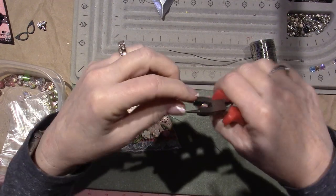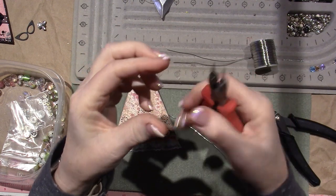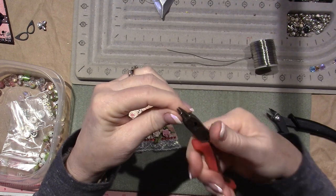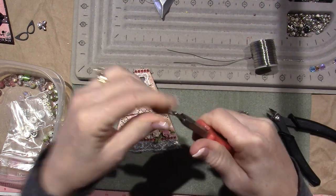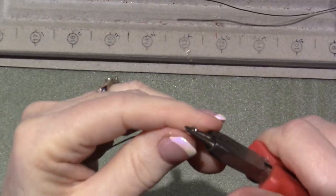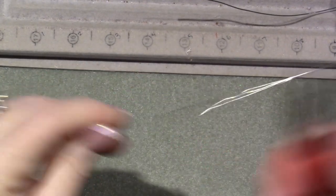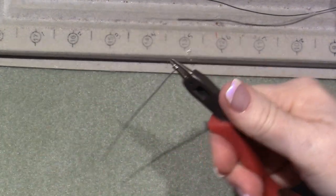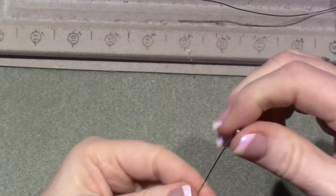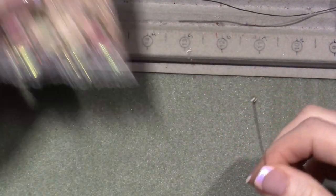I'm using a tool — it's a plier but it has rounded prongs on it. You're gonna take the end of the wire and just start twisting it on itself, maybe like three or four times, because you still need at least two inches worth of beads. That end creates your stopper, and then we're gonna use a jump ring to connect this to the body.